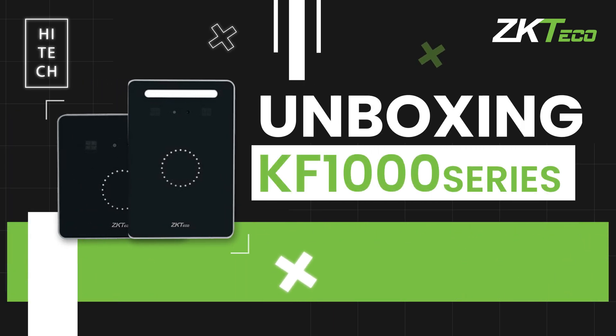In this video from ZK Teco Europe, we would like to introduce you to the KF-1000 series — readers with facial recognition capabilities.